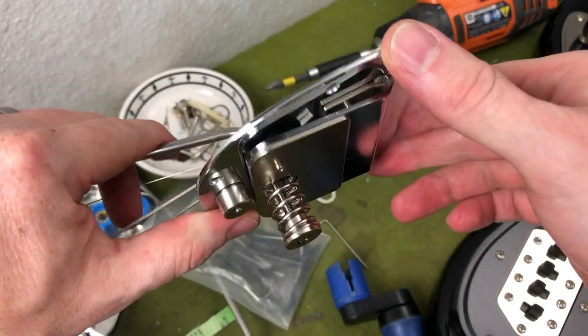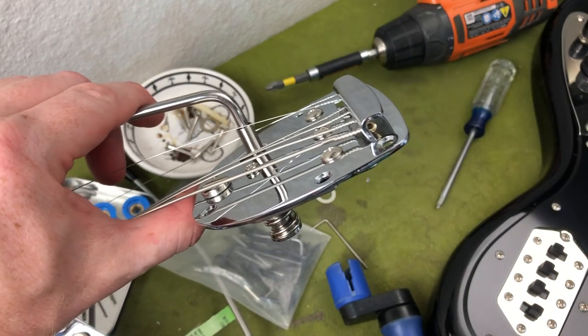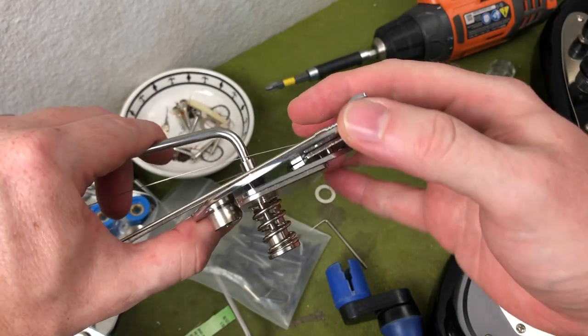I'm working on this Bass VI that I'm converting into a baritone. It's going really well. Setup is primo, if I do say so myself.